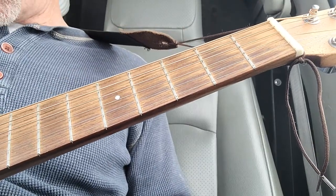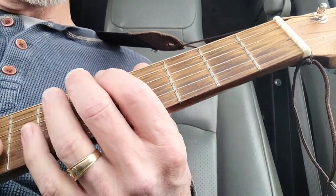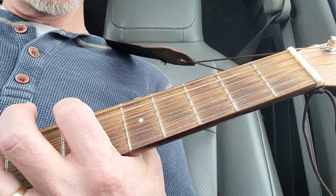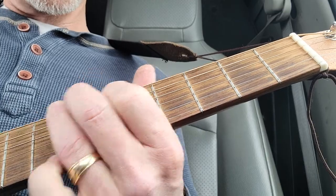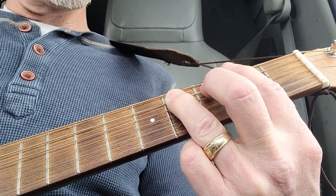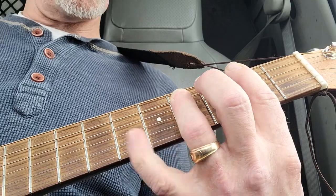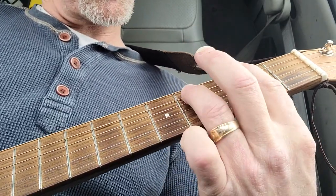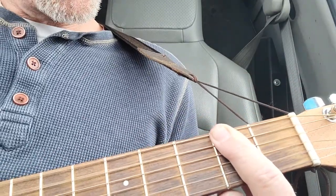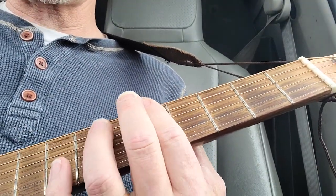In Drop D tuning, your E string and A string — the lower two strings — instead of being in tune at the fifth fret, are in tune at the seventh fret. This effectively makes an open chord a whole step apart. So instead of doing a standard power chord on a regular guitar, the tuning changes how it sounds, and you can now play across just two strings by dropping that E string a whole step.